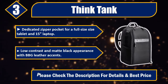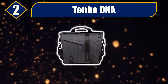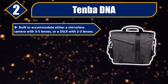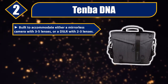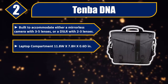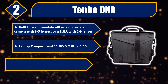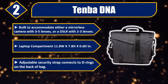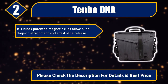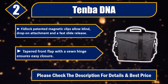Number two: 10-bit DNA. Built to accommodate either a mirrorless camera with three to five lenses or a DSLR with two to three lenses. Laptop compartment: 11.8 width by 7.8 height by 0.6 depth inches. Adjustable security strap connects to D-rings on the back of the bag. FitLock patented magnetic clips allow blind drop-on attachment and a fast slide release. Tapered front flap with a sewn hinge ensures easy closure. Please check the description for details and best price.